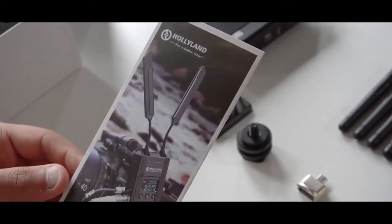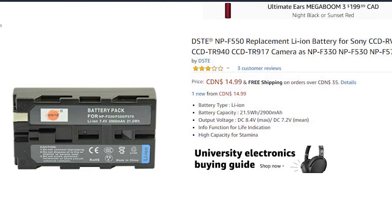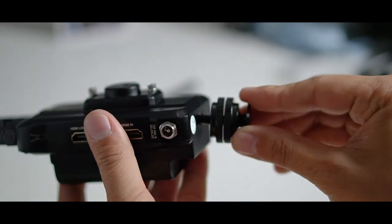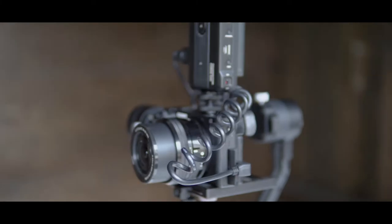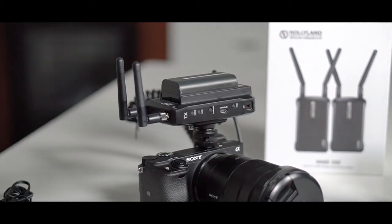Both the transmitter and the receiver will require Sony L series batteries, but you can find these batteries anywhere online for as low as $15 Canadian. Both the transmitter and the receiver can attach to your camera or your monitor using a cold shoe or a quarter inch screw fitting. You can also mount it vertically or horizontally depending on how you want to mount either piece to your kit.